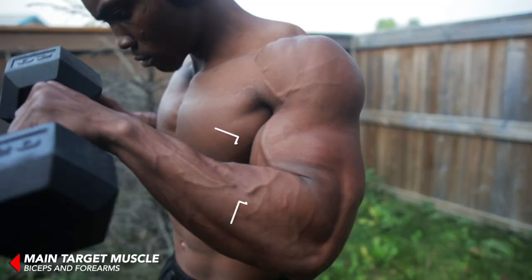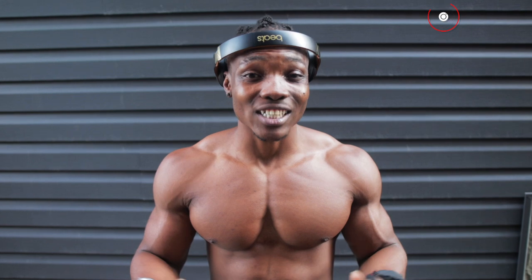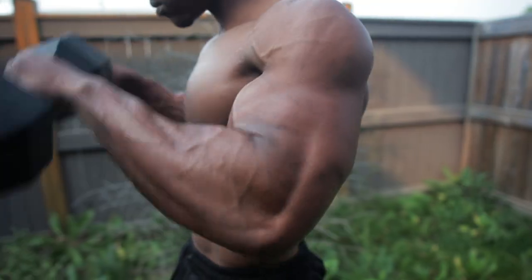If one of your goals is to build some biceps and you're a beginner at working out, then you want to stick around for this video. I'm going to be showing you guys some of my favorite beginner bicep workouts that most of you can try. I'll be using resistance bands and lightweight dumbbells for this workout. Let's get started.